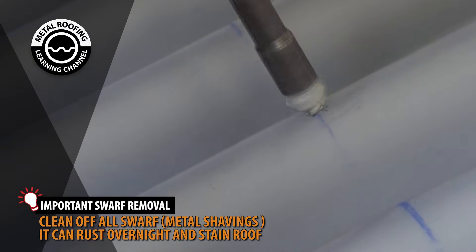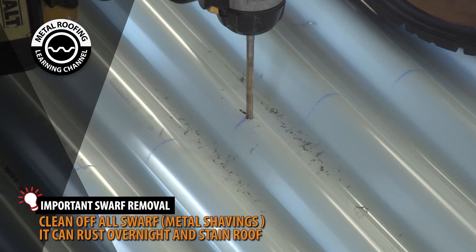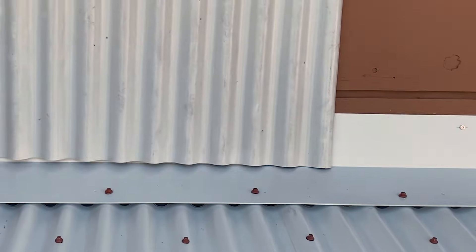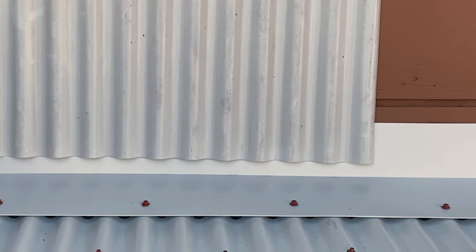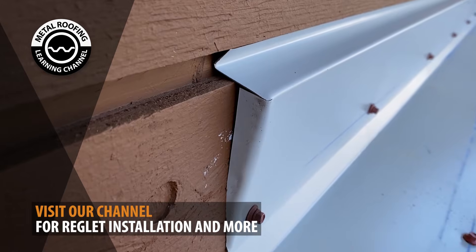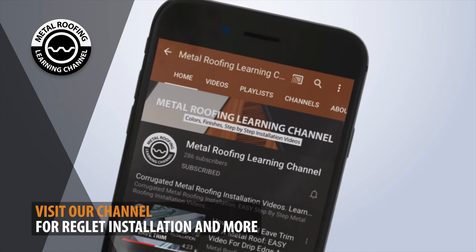It is important to immediately clean off all metal burr and shavings. Burr and shavings can rust overnight, so if your installation will take multiple days, you need to clean your roof after each day. If your siding is corrugated panels, the panels will overlap as shown here. If you're using another material, such as stucco, you'll need to install a reglet. You can find a step-by-step installation video on reglets and more on our channel.